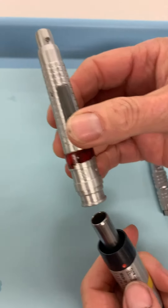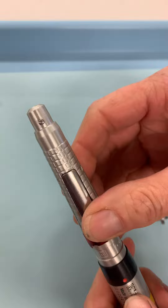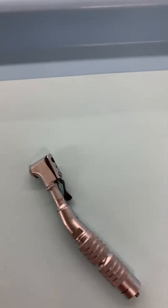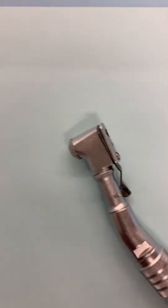On the slow speed motor you can put different attachments, whether it be the straight or the contra angle. Let's look at the contra angle now. The contra angle has a latch on the backside.